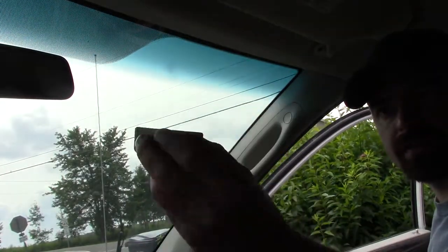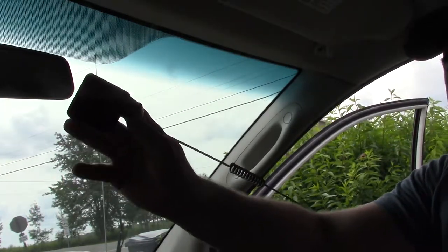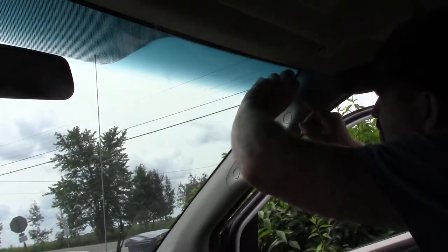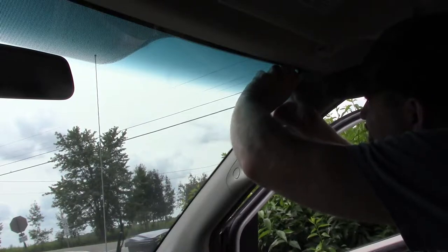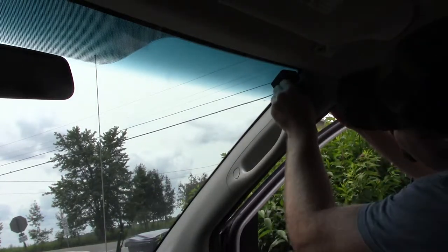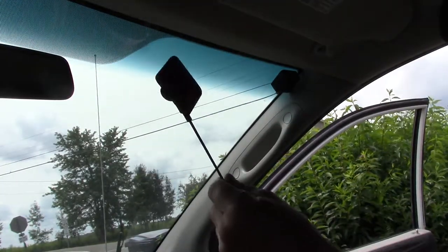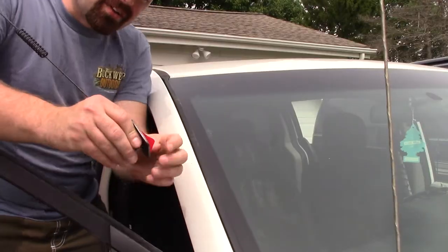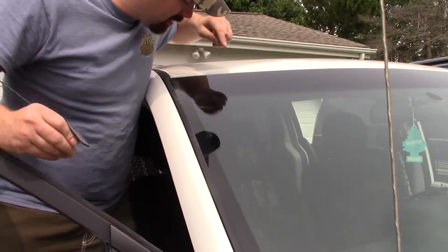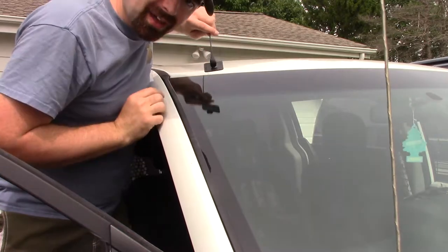I'm gonna install this box inside the window first and then I'm gonna line it up with this on the outside. Alright, I got the film peeled off, now I'm gonna get this mounted. Now I'm gonna go on the outside and mount this. Alright, peel the film off. I'll admit the tinting actually makes it really hard to see where the box is, but I think I can manage.